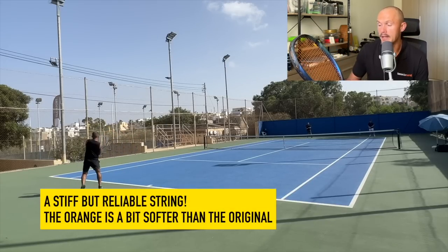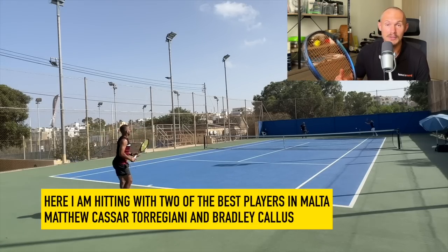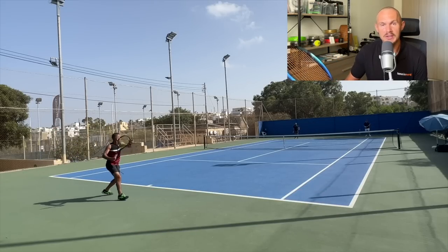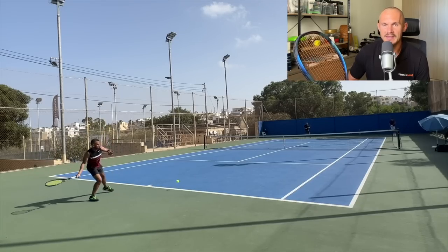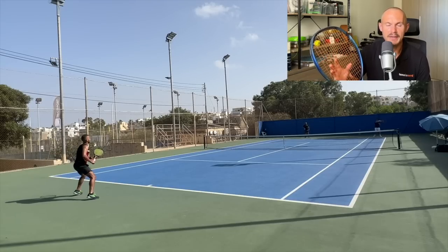If you're a player that likes to hit hard and wants a control-oriented string that gives you confidence to swing out, RPM Blast is great — either in the original black version or this orange one. Usually the livelier the color, the livelier the feel. For example, a Hyper-G Solinco is going to play livelier than a Tourbite — kind of as a rule of thumb. The orange one is a little bit softer, slightly more lively, with a bit more movement than the regular black RPM Blast, but still a very control-oriented and firm string. Full review will come.